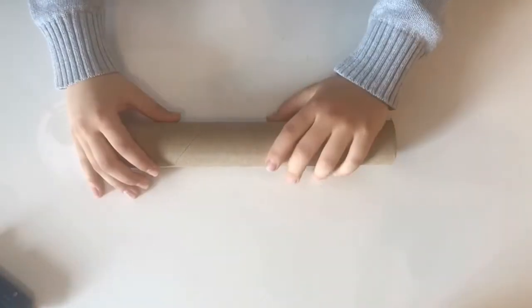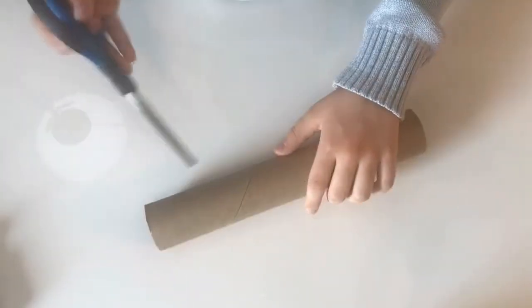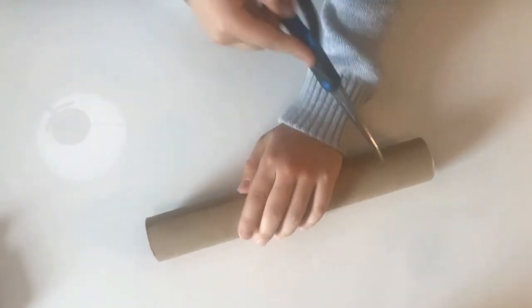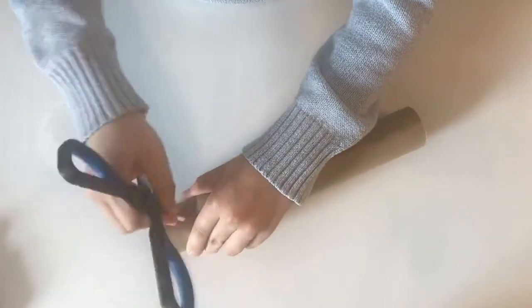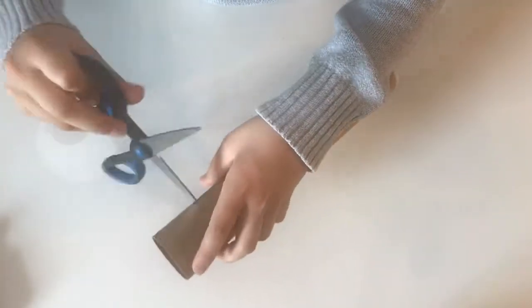The first step will be making the holes for the pencils to go through. You want to make your holes about one inch from either end of the tube. If you want, you can use a hole puncher — use that if possible because it's safer. Otherwise, get a parent to help you make the holes.